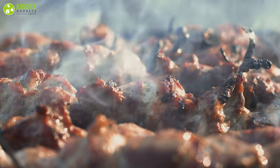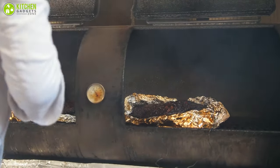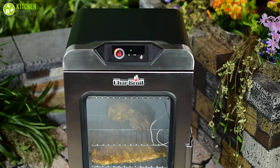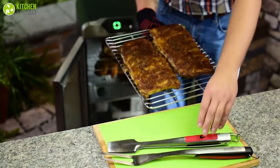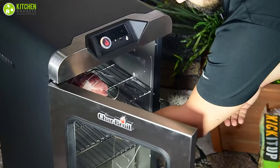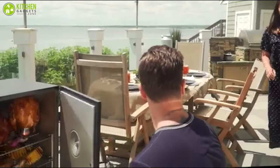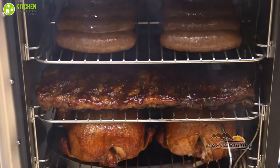There's nothing like the taste of smoked meat — brisket, wings, you name it. But trying to get that amazing flavor without an electric smoker is definitely a hassle. That's why investing in an electric smoker is a great option for home chefs who want to up their meals, even if you're a beginner cook. In today's video, we are going to talk about the five best electric smokers for beginners.